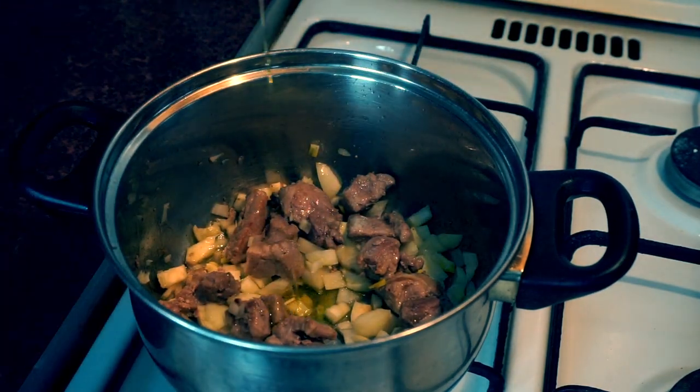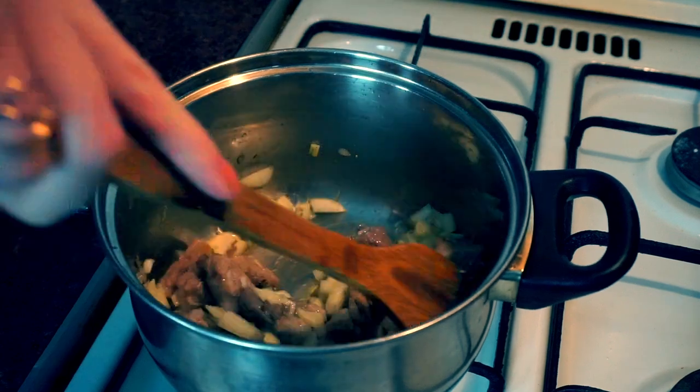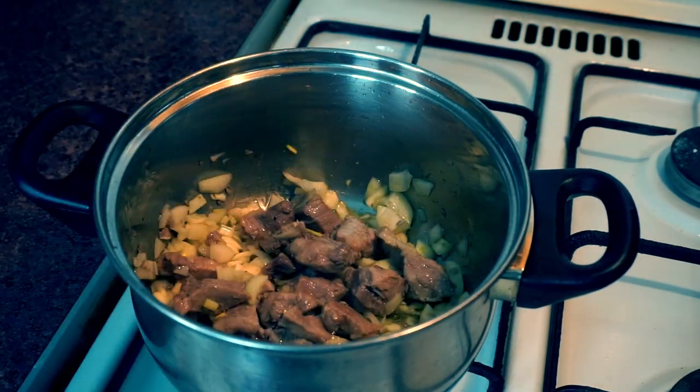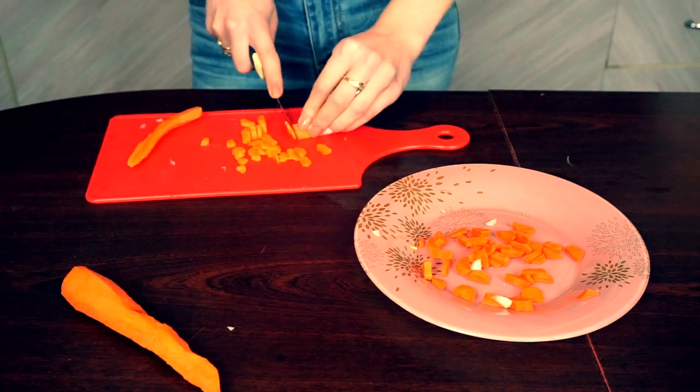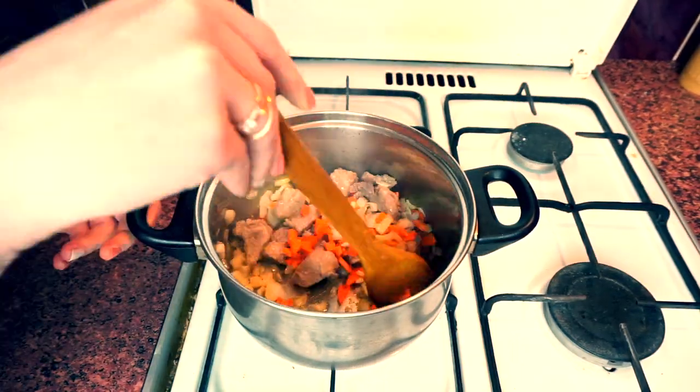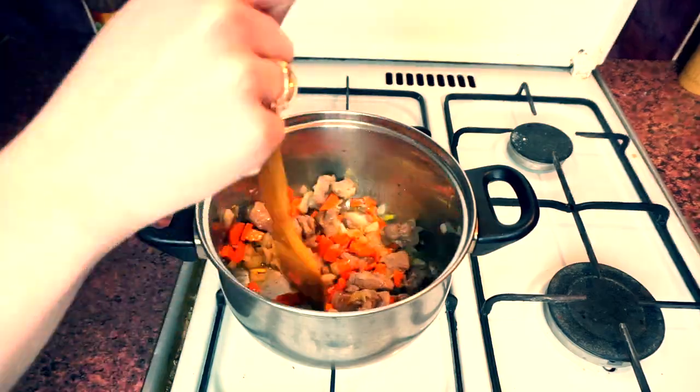If you feel like you need to add a little bit more oil, don't be afraid to do that. You can shred or chop your carrots and place them into the pot as well. Mix all of your ingredients.